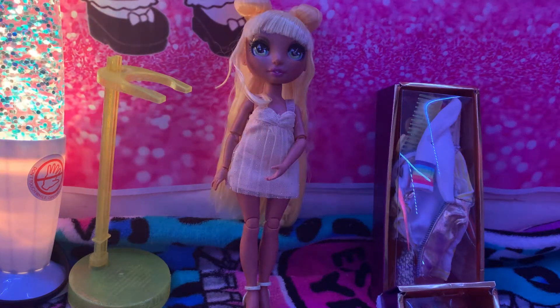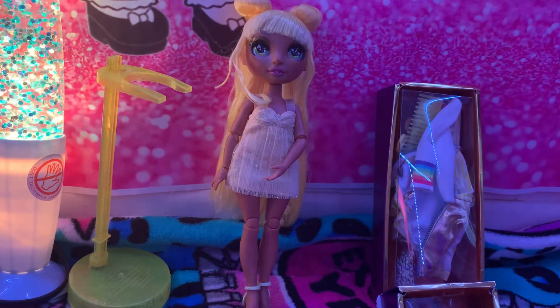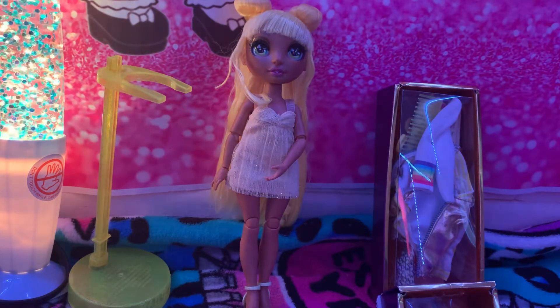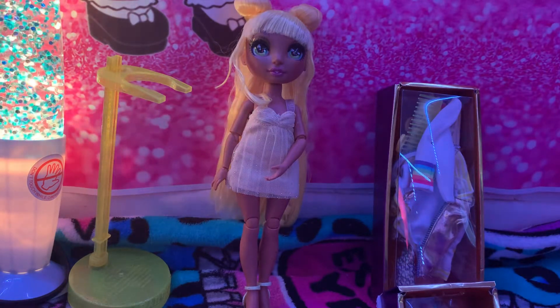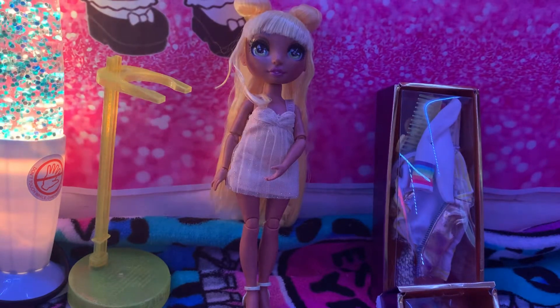Hi guys, this is Jay's Toys here and today I have Sunny from Rainbow High Series One. Today I'll be showing you what she looks like and what she comes with.